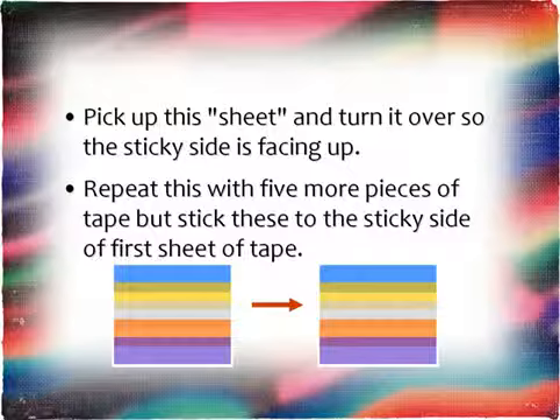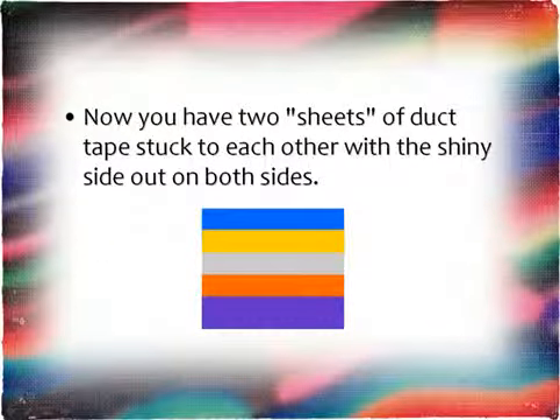Pick this sheet up and turn it over so the sticky side is facing up. Repeat this process with five more pieces of tape, but stick these to the sticky side of the first sheet of tape. Now you have two sheets of duct tape stuck to each other with the shiny sides out on both sides.